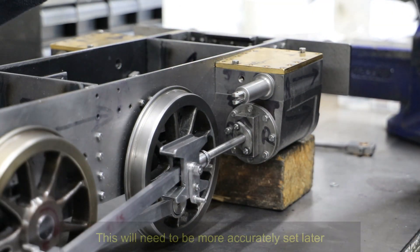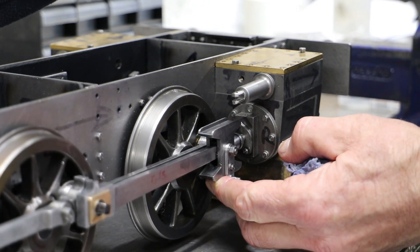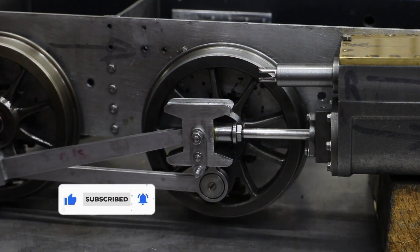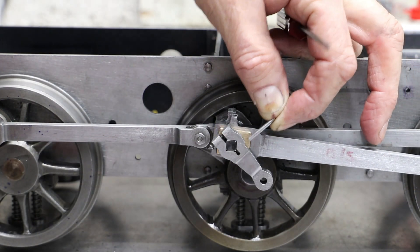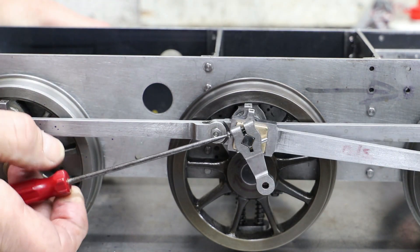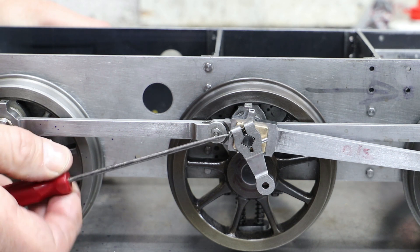Before clamping up the lock nut I do a quick check to ensure the piston is not hitting either of the covers. To secure the connecting rod at the big end I fit the return crank. It's worth noting here that it's the taper pin that holds the crank in the correct position — the clamping bolt is just there to stop it from falling off.